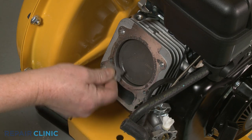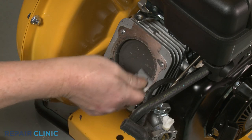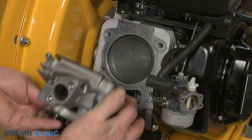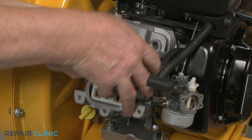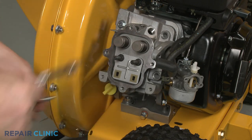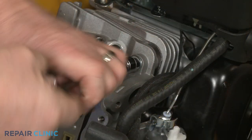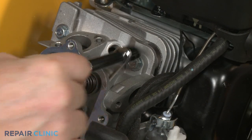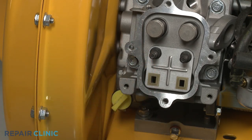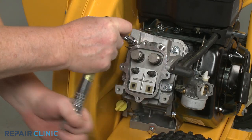Before you reinstall the cylinder head, first clean off any residue from the crankcase. Realign the gasket on the mounting pins, if applicable. Reposition the cylinder head on the crankcase and thread the four mounting screws in a diagonal order. Using the 10 mm socket on a torque wrench, torque the four screws to 220 inch-pounds.